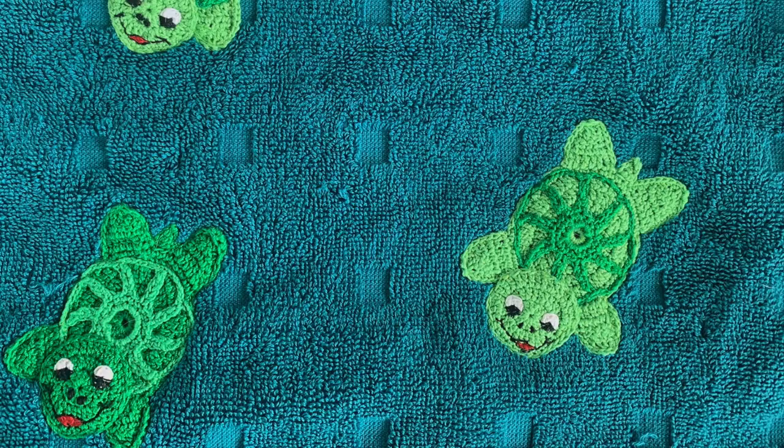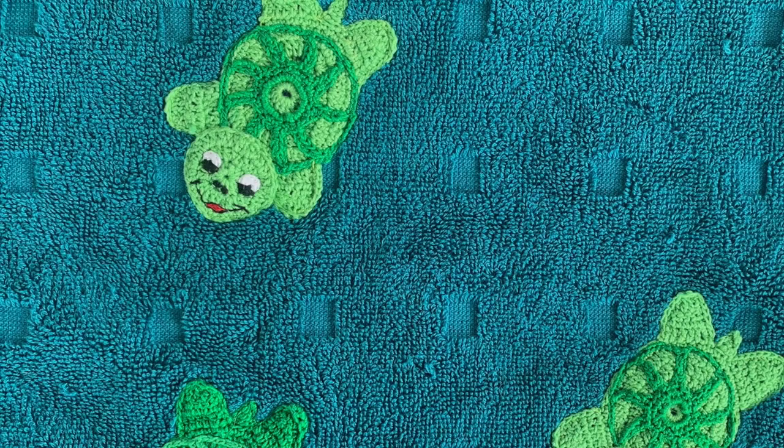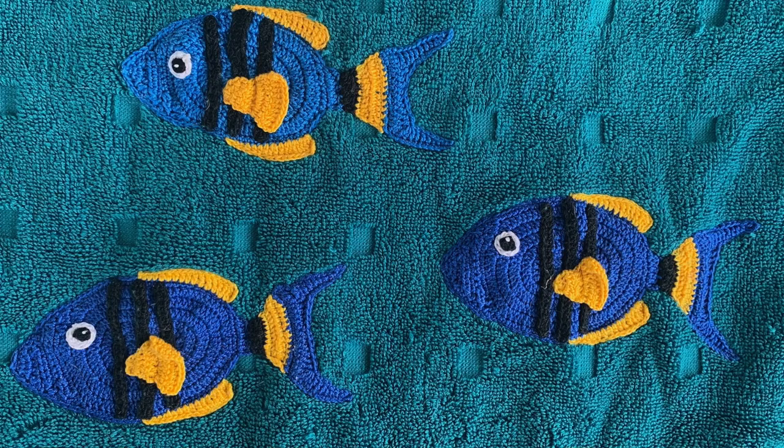I added three turtles made out of Sheepy's Maxi Sweet Treat, swimming together even though turtles always seemed to be alone. The tropical fish pattern was used for the five blue and black fish, which were also worked in Maxi Sweet Treat.